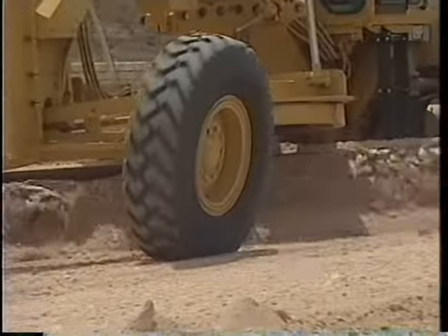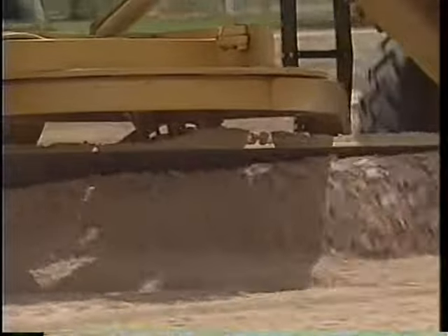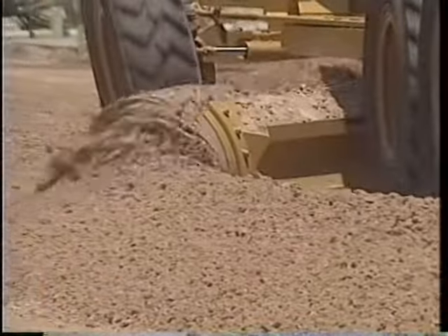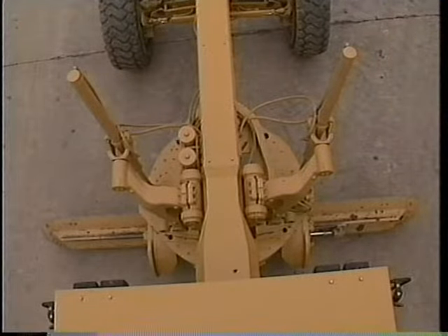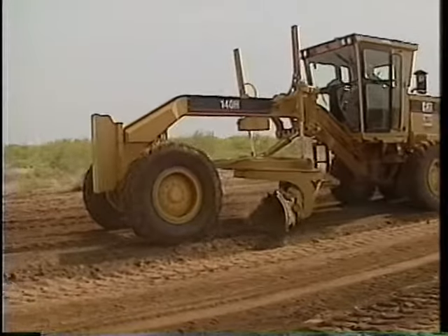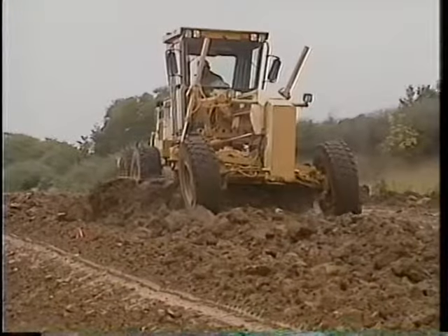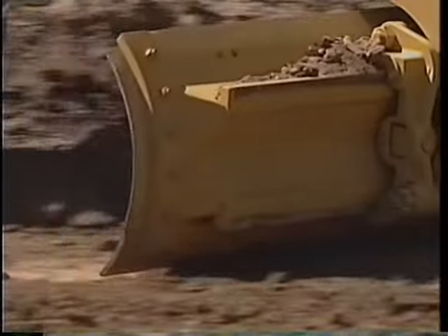Second, adjusting the moldboard angle can increase your productivity and fuel efficiency. Normally, a motor grader moves material across the area that's being graded, not straight ahead. It actually takes less horsepower if the material rolls across and off the moldboard. When the moldboard is at right angles to the mainframe, this is called a zero-degree angle. Angles of 20 to 30 degrees work well with light, free-flowing material. Use higher moldboard angles of 30 to 50 degrees in wet, cohesive material when ditching or moving large windrows. Most motor grader work is done with moldboard angles between 10 and 45 degrees.